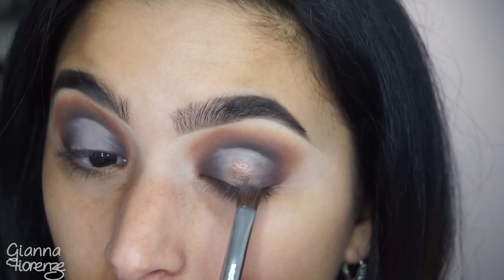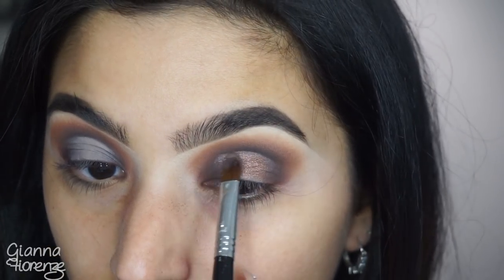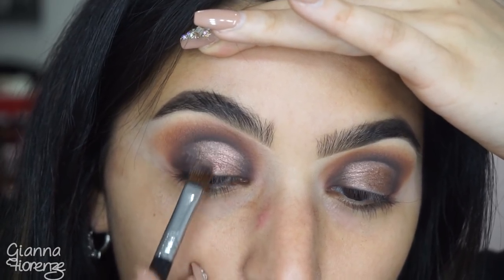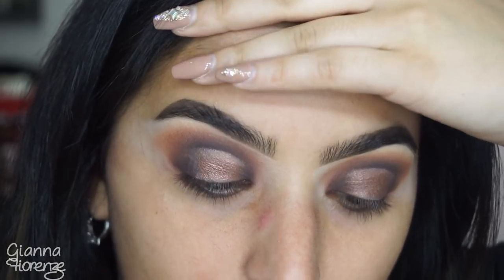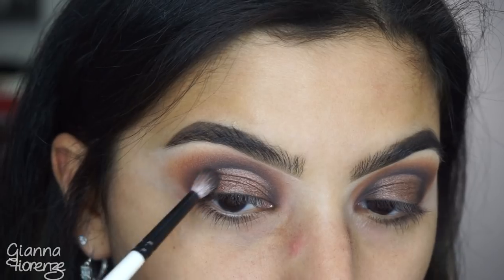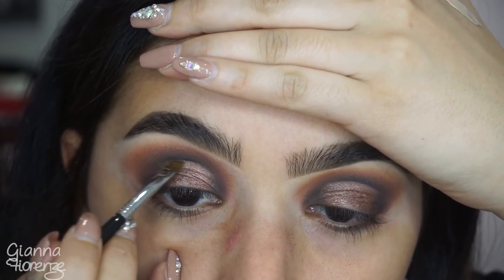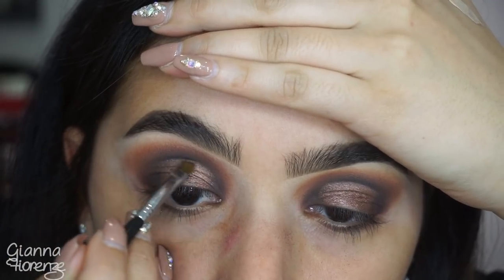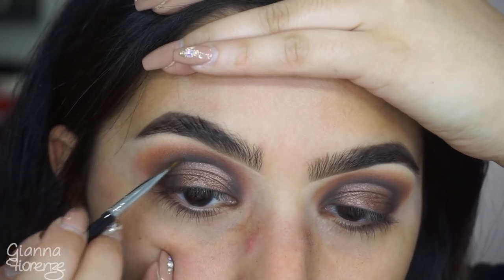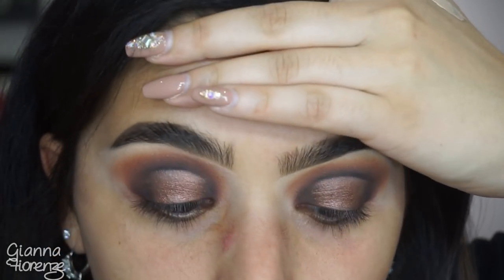Going in with Sultry, which is such a gorgeous color, same brush, packing that on and buffing it out all the way up to that little line. Then going back in with Noir to smoke it out and make sure everything's seamless. Using a lip detail brush with Noir, sharpening that line at the cut — this really adds depth and dimension, making it look like there's so much more to the eye.